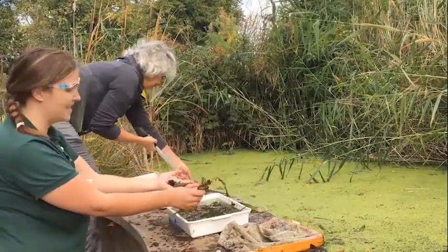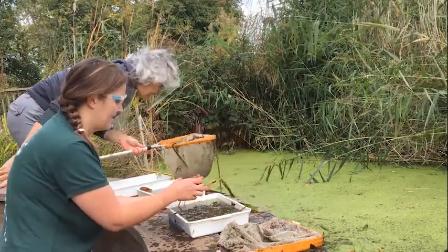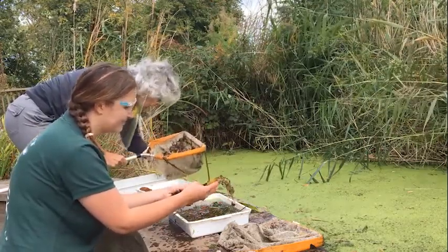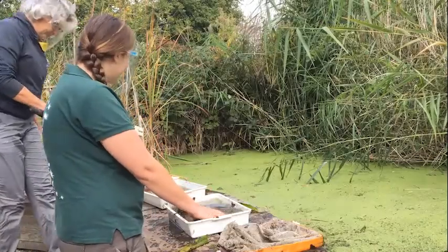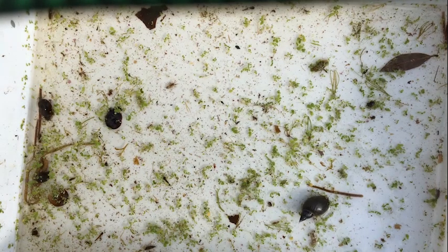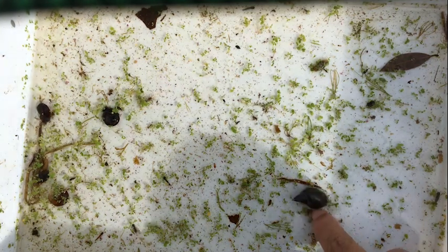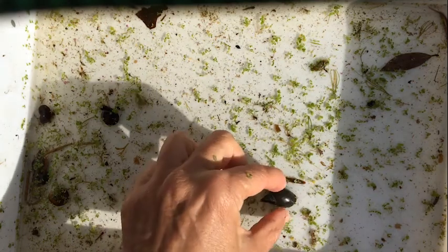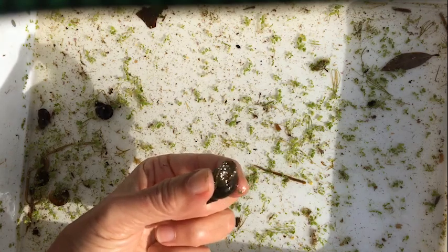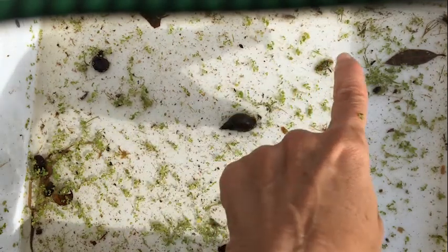It smells lovely — you probably can't smell it from there, but this is an amazing smell, a very strong smell. Some people don't think it's amazing but Charlotte and I quite like it. Look what we've got in here — here's a really big pond snail, and if I lift it up carefully we can see its body inside. Did you see that wiggle? That's one of the midge larvae there — look at that!